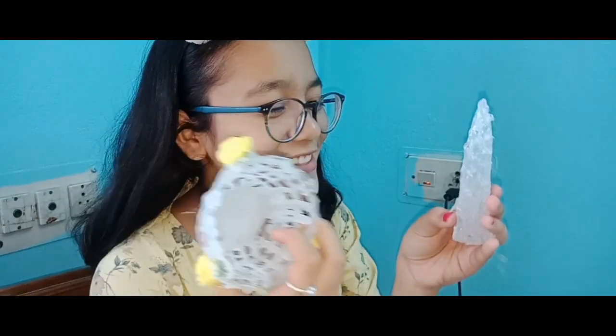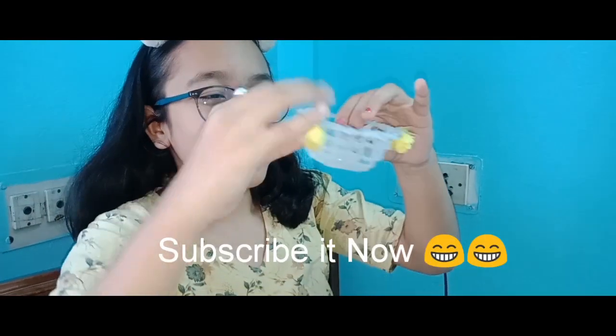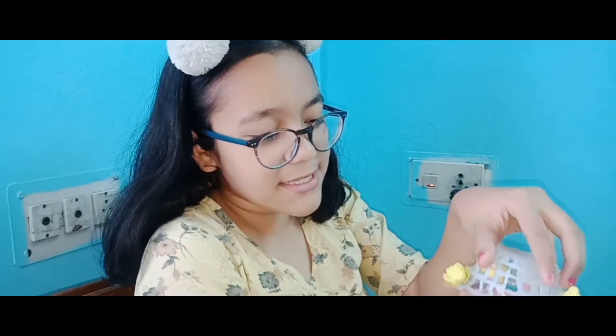I'm very happy with these two hacks. And the one I like the most is this one, because it's looking so cute and you can put some jewelry or anything you want. You can put flowers inside it, you can put your stationery inside it. So I like this one.